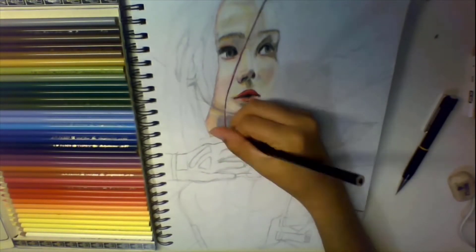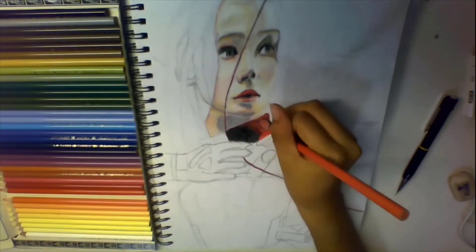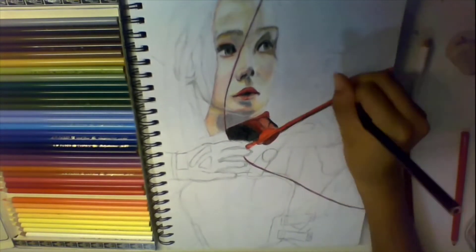But we always need to try to find that 15-minute break, that 30 minutes, or even an hour if you can — in which you can just practice and dedicate yourself to drawing. Because there's no other way to learn without doing the actual drawing.